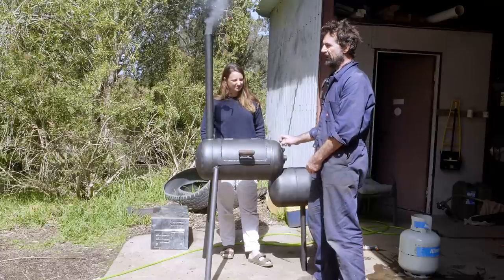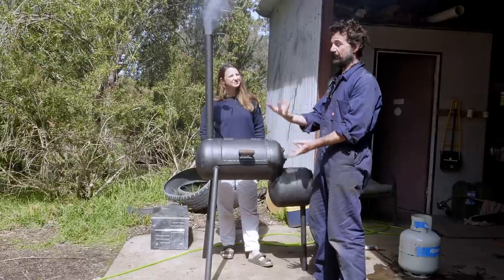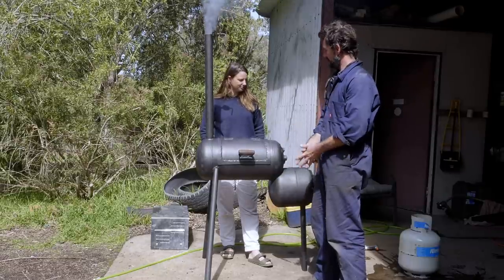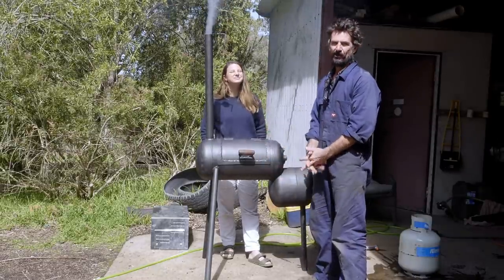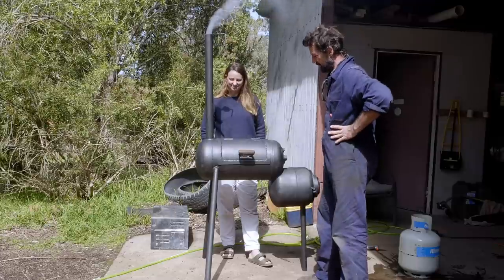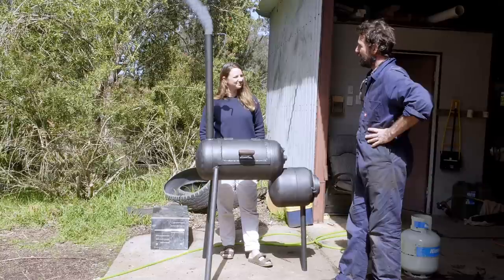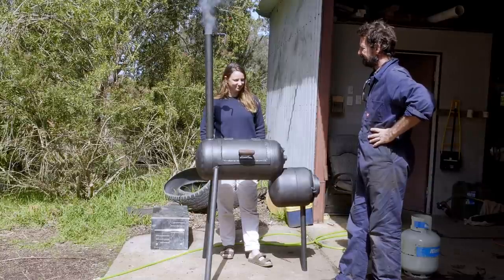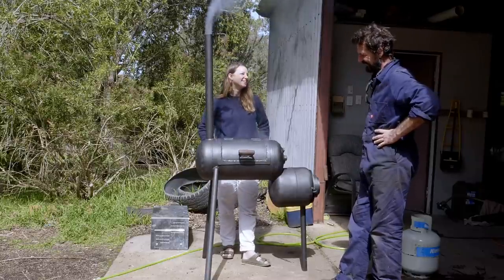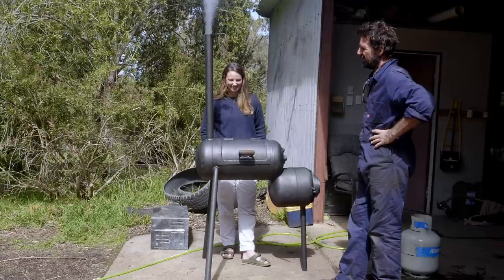I've seen barbecues like this in the States a fair bit. In Australia what we call a barbecue, other parts of the world call a grill — fire coming up through a grill and cooking stuff. Australians are only just twigging onto slow-cooking US-style barbecue where you cook something for 10 hours. You can buy these for about $400 to $600, or a Kamado for $2,000. But yeah, $9. And we had the pleasure of pulling stuff out of the tip and making it ourselves, which is really nice.